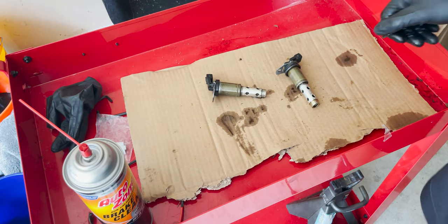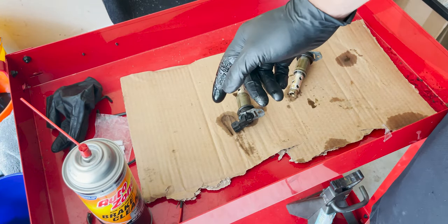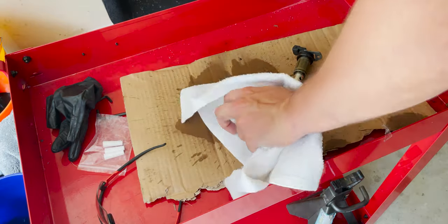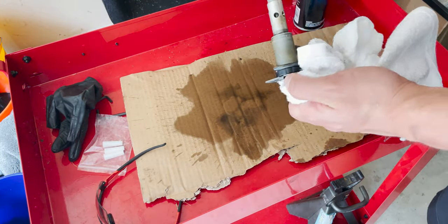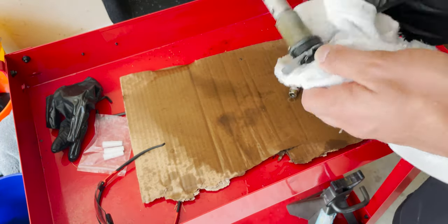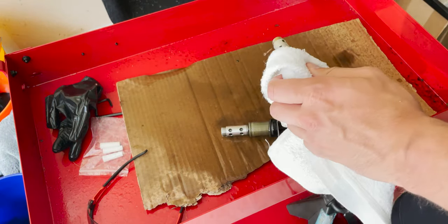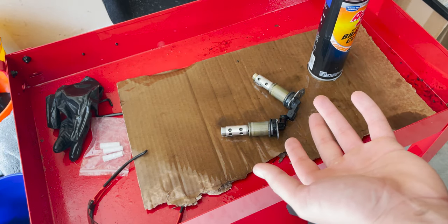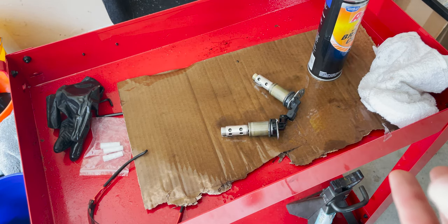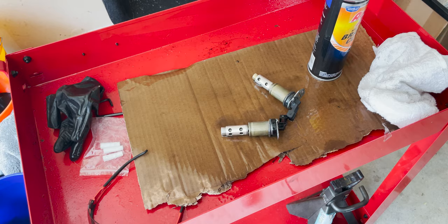I've gone ahead and brought the Vanos solenoids over to the bench. Now all I'm going to do is blast them with the AutoZone brake cleaner. Then I'm going to let these sit for about 30 minutes to let them dry out. You can do another coat or another blast if needed — I've already done this in the past so I won't do another coat. Once they're done, we're just going to throw them back in the car.